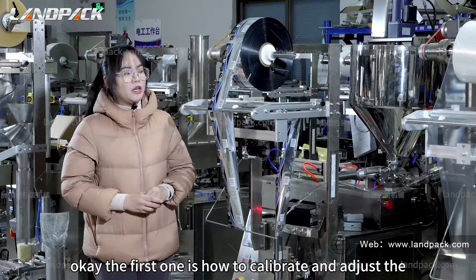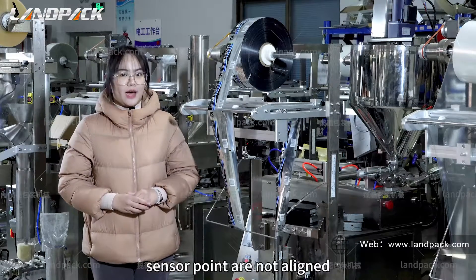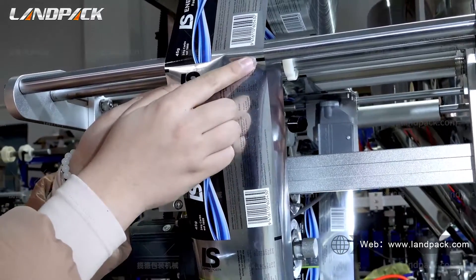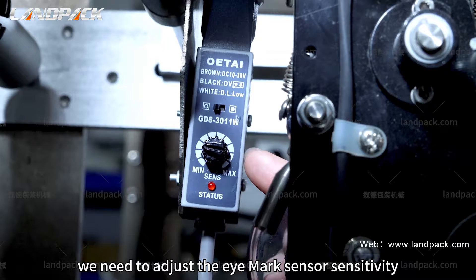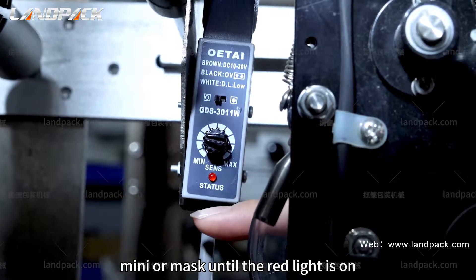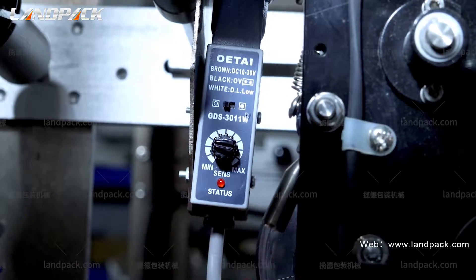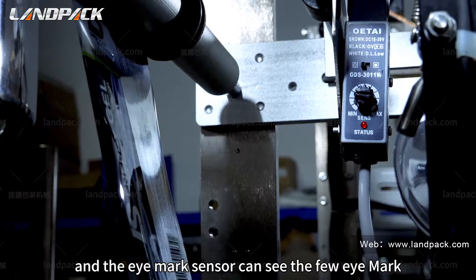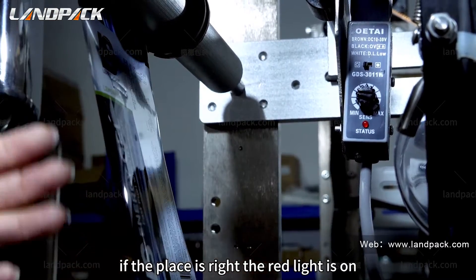The first issue is how to calibrate and adjust when the sensor points are not aligned. This is the film eye mark, and this is our machine eye mark sensor. We need to adjust the eye mark sensor until the red line is on. We can remove the film and the eye mark sensor can see the film eye mark. If the placement is right, the red line will be on.